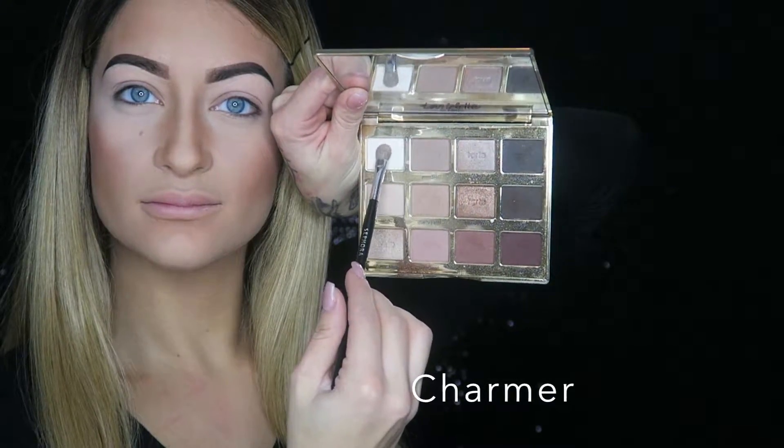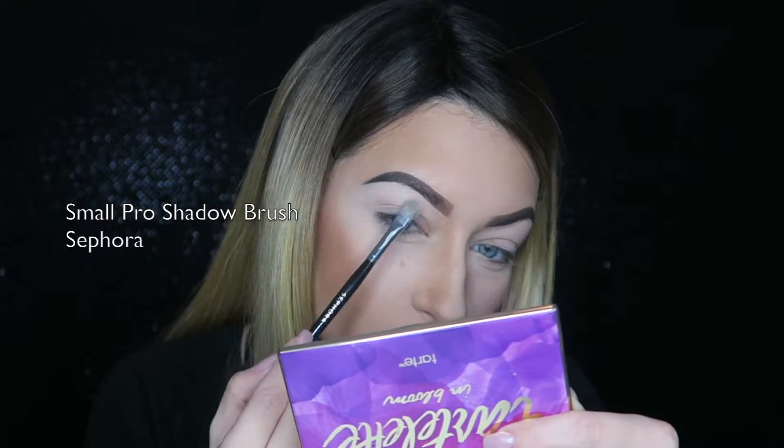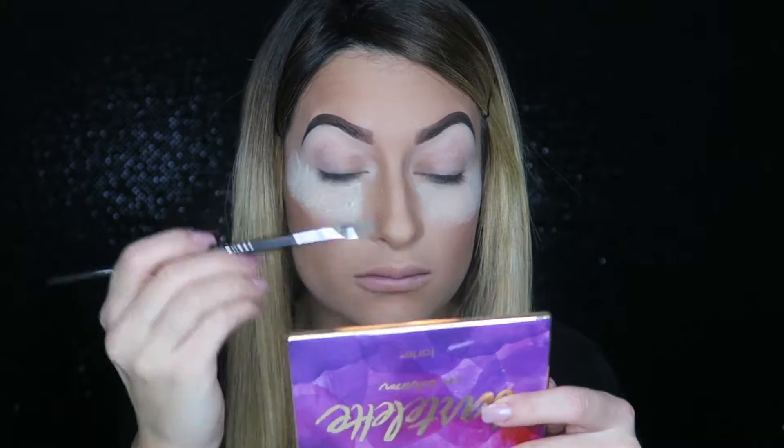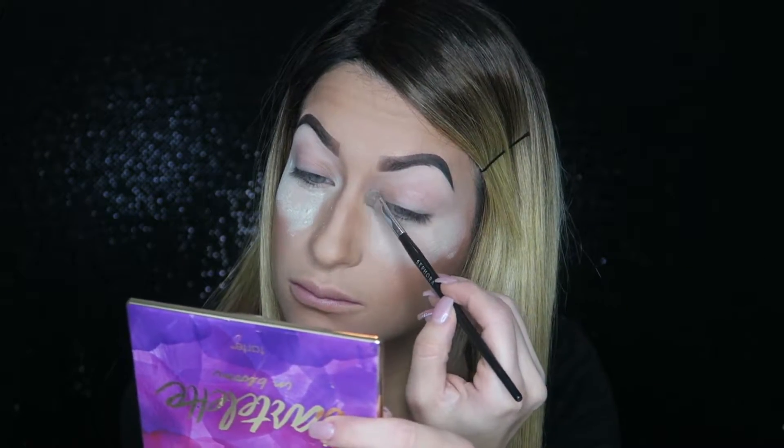If you want to see how I got this glittery gold cut crease, keep watching. I've already primed my eyes — do that so your eyeshadow looks bomb. I'm going into my Tarte and Bloom palette, and going into that matte white color called Charmer. I'm putting that right on my brow bone underneath my eyebrow. I also used my Laura Mercier loose setting powder in translucent to catch any fallout, then went back in with Charmer in my inner corner.